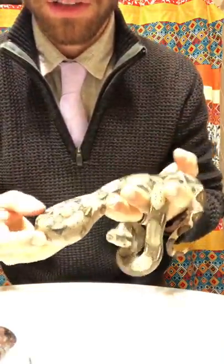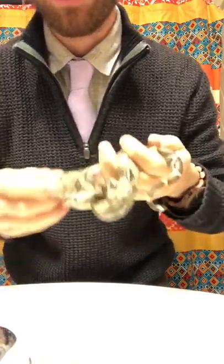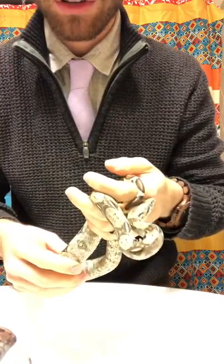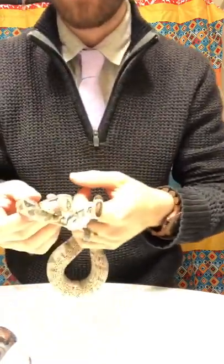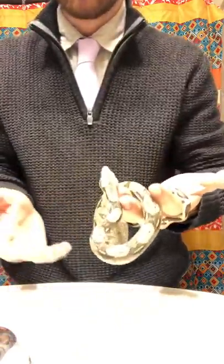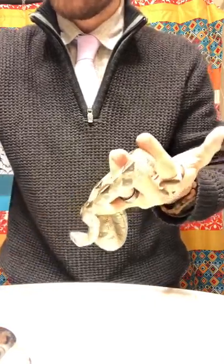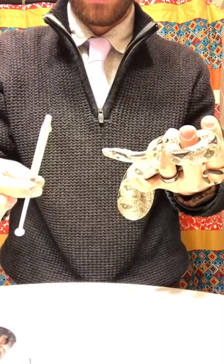This is Herman, and Herman is a sick BCI or boa constrictor imperator. He is about four months old and he hasn't eaten in six weeks. He's been on several medications including mite treatment, and today I'm going to demonstrate how to give one milliliter of dietary supplement to a boa constrictor.